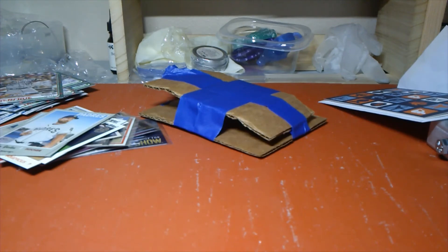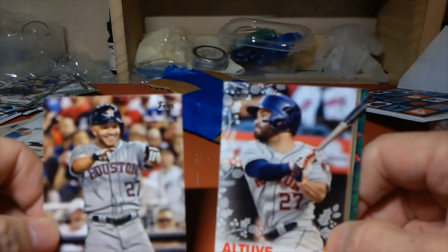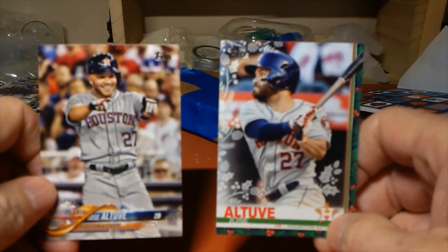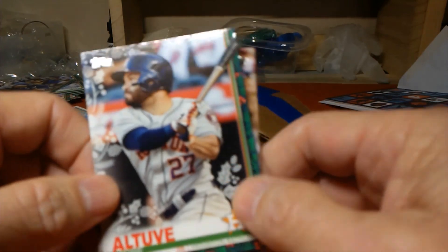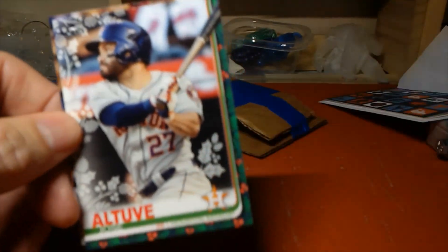And it just shows me a lot about how his parents have raised him and what a cool, special kid he is. So anyway, Cruz, I'll be bringing these to your dad on Monday. I hope you enjoy them and they'll be adding to your collection. And guys, I just thank you again for watching. And as I always say in my videos — collect like you're a kid.